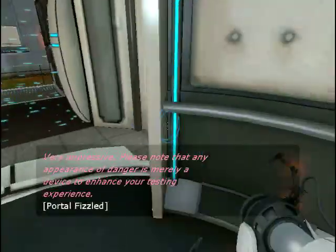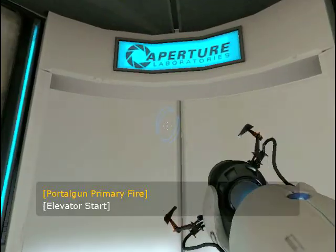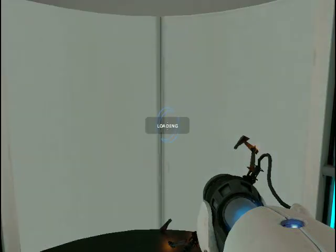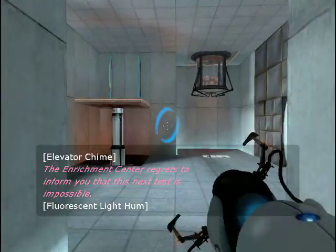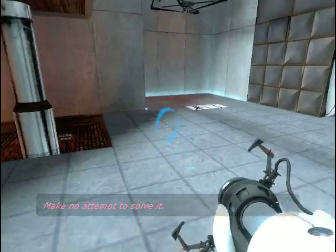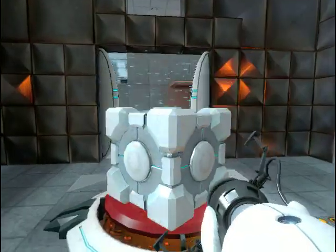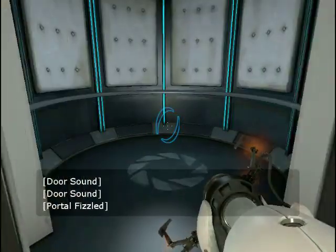Very impressive. Please note that any appearance of danger is merely a device to enhance your testing experience. The Enrichment Center regrets to inform you that this next test is impossible. Make no attempt to solve it. Fantastic. You remain resolute and resourceful in an atmosphere of extreme pessimism.